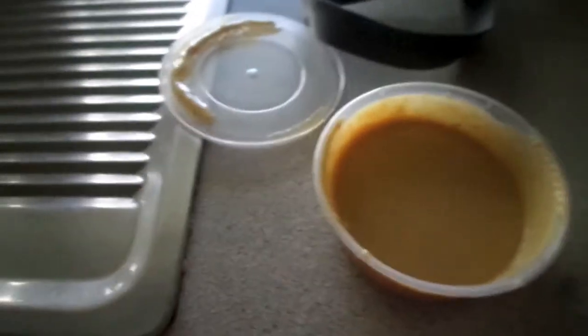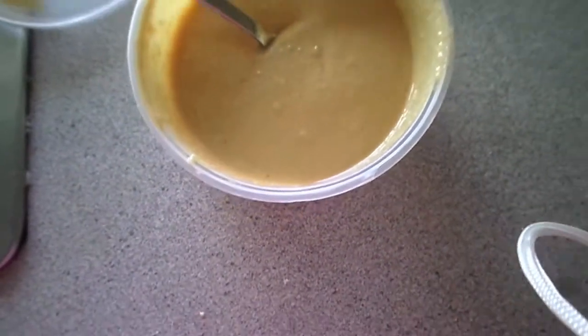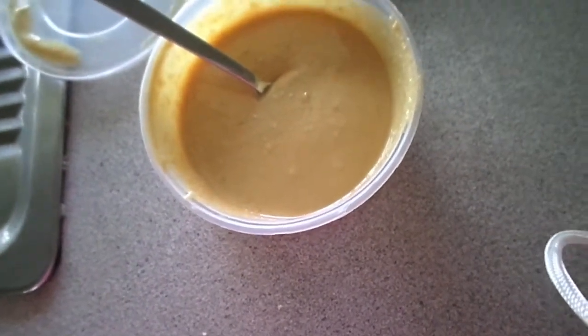Our peanut butter is beautiful right here. I'm just going to take a bit on the lid and see what it looks like. Mmm, beautiful. It's got that roasted sort of peanut butter flavour. I recommend that you use salted peanuts for this because it's got the right flavour — don't use the unsalted ones because they tend to be way too plain.